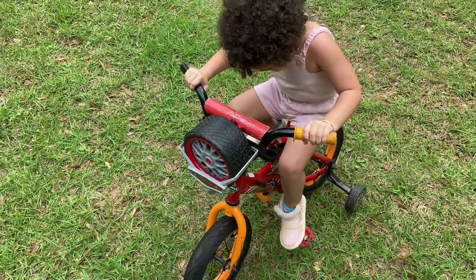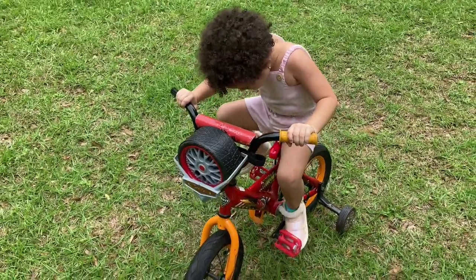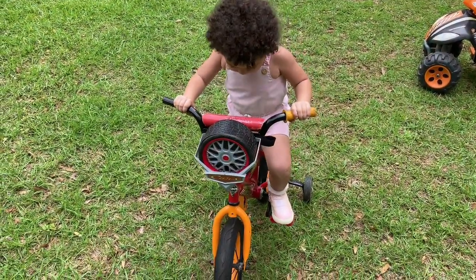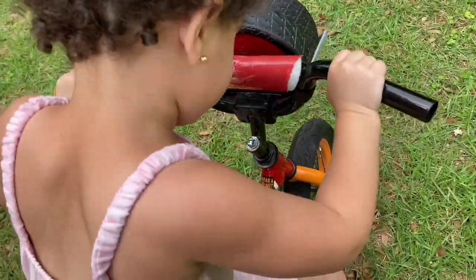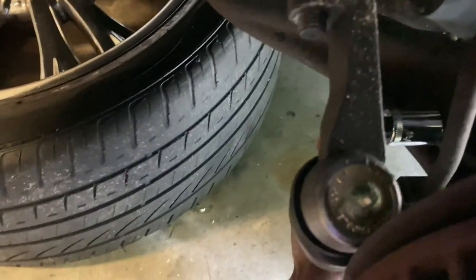My daughter's trying to ride a bicycle over here. Come on baby, say hi. Okay, anyway, back on it.